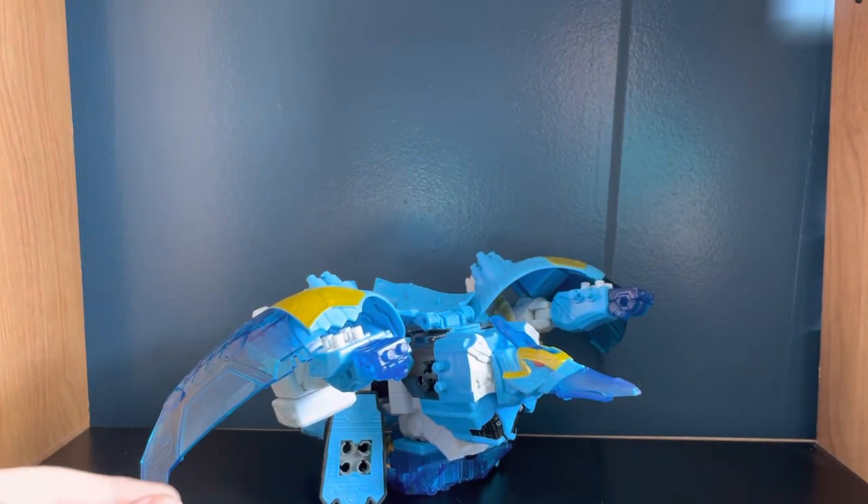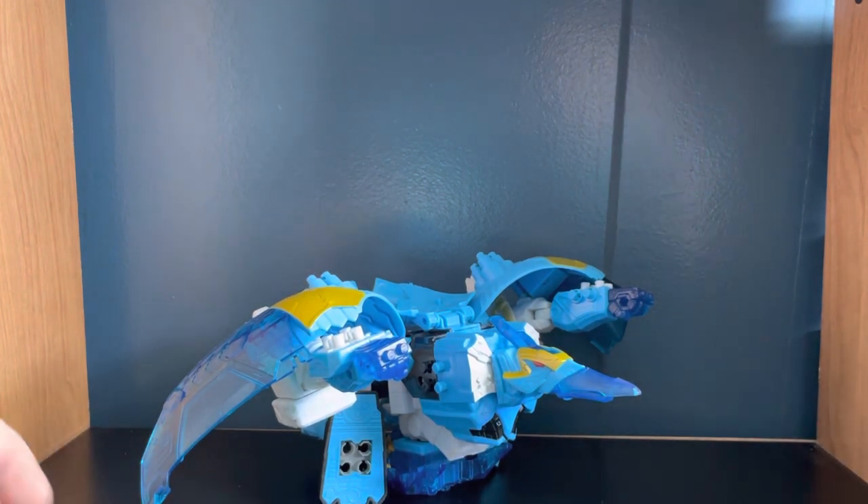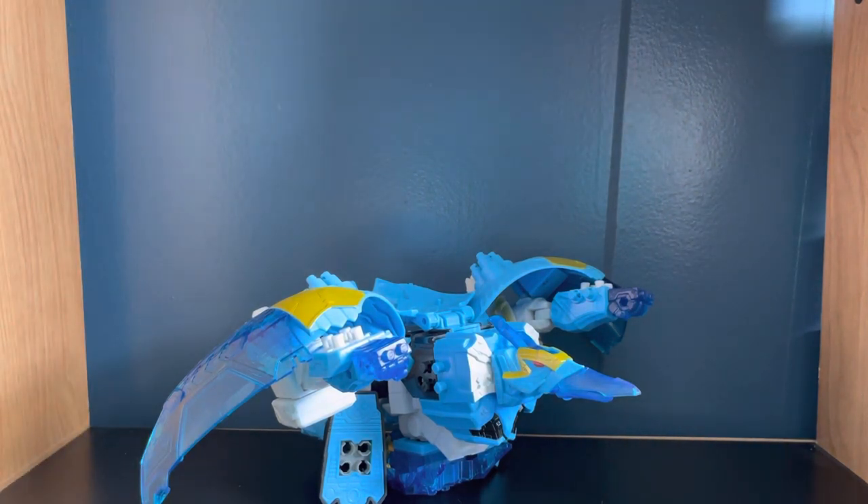What's going on guys, today we're taking a look at the Power Rangers Dino Fury Pterafreeze Megazord. Yes, Power Rangers review again — I'm doing a lot of these and there's going to be a lot more, because I might have ordered the entire Dino Fury line. I might have done it.